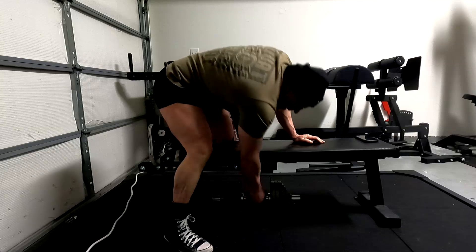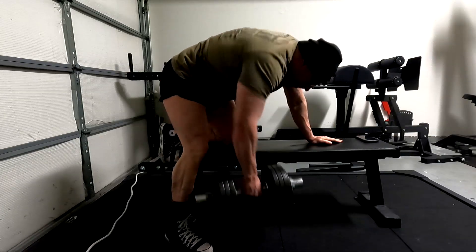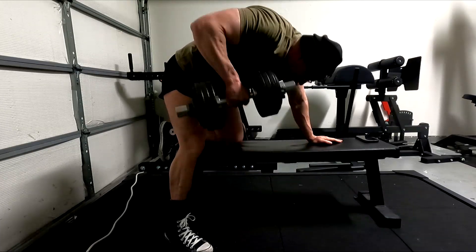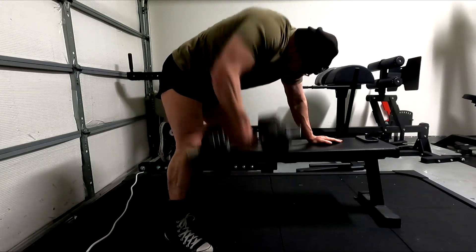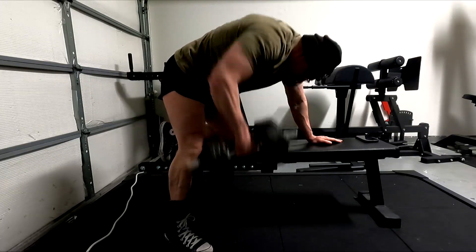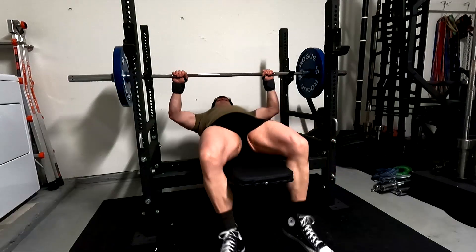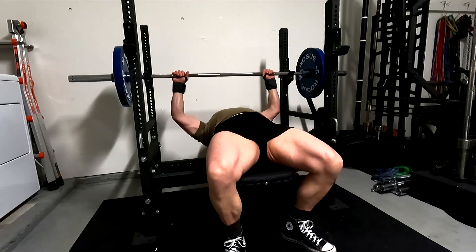That's one of the reasons we use dumbbells — that stretch we can get. I don't think it would even be replicated the same way with a two-arm version. I prescribe those to clients; I've done those where you get up on an inclined bench and do both at the same time. Even then, it doesn't quite produce that same effect at the bottom position. Watch my lats when they spread, watch my scapula come apart when we do that one arm — it's just a difficult thing to replicate.